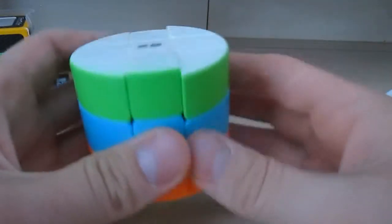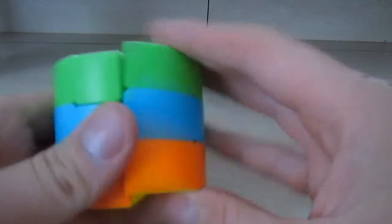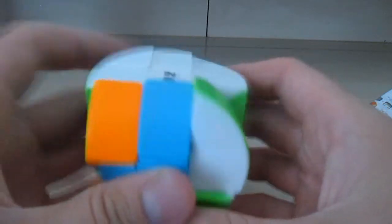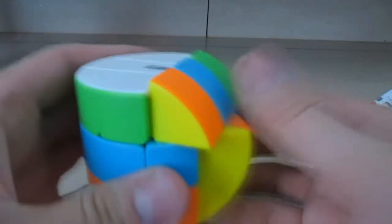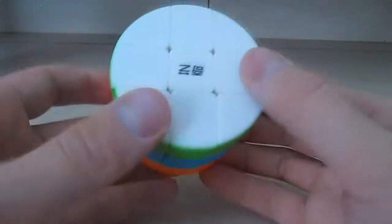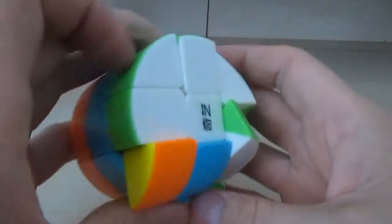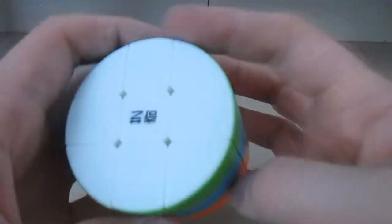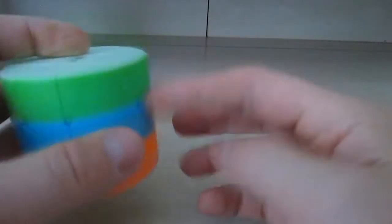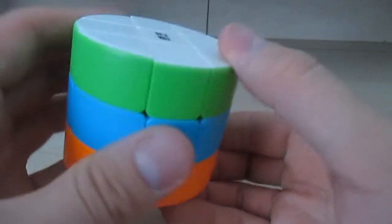See how it functions — the thing is you can't do certain moves like on a regular cube. When solving it, sometimes you have to turn it like this. So if a speedcuber gets this and tries to do their normal moves, they can't, because it's a cylinder — you actually have to reorient it.